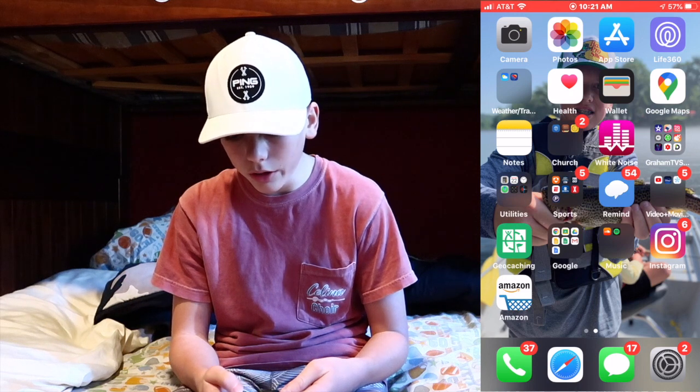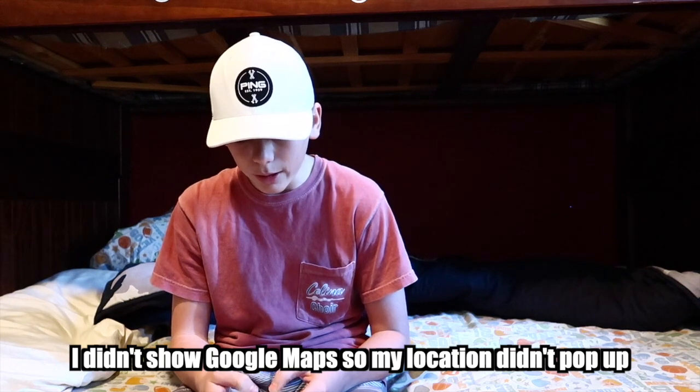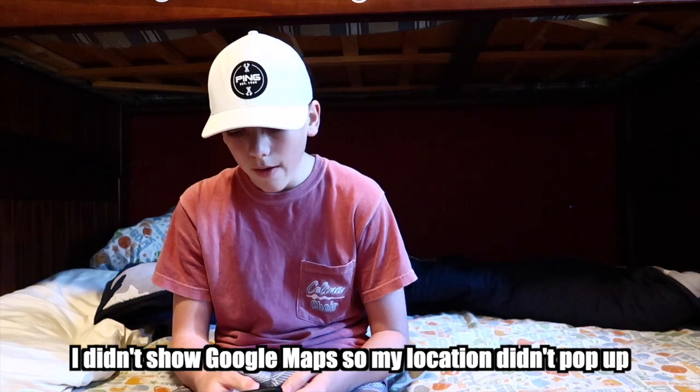Southwest Airlines — I travel a lot, so I have that app so if I need my ticket I can just pull it right up. The Health app — I never really use that. The Wallet. And Google Maps — obviously you've got to have that so you know where you are. I won't show my location though.